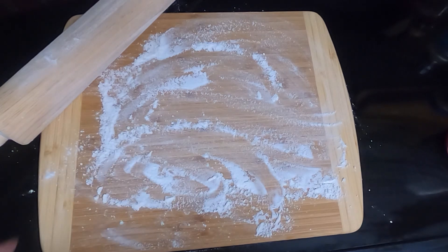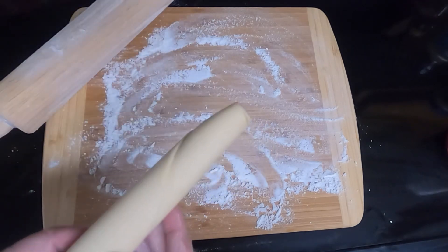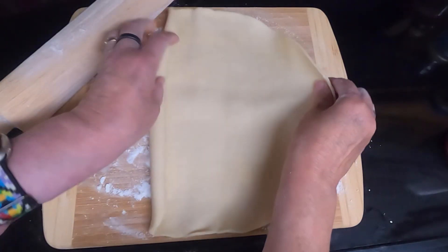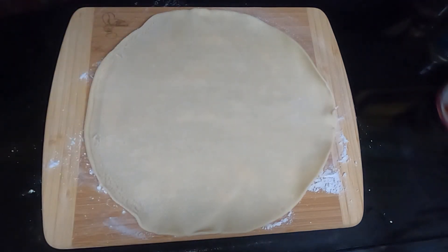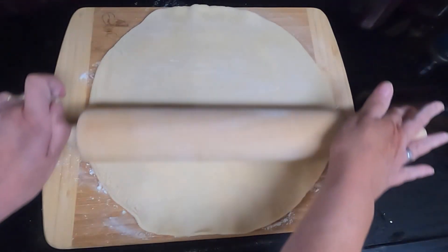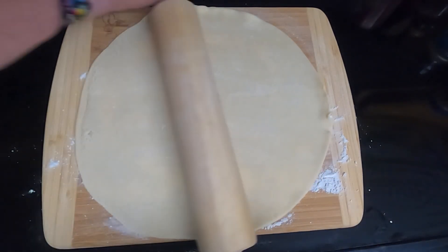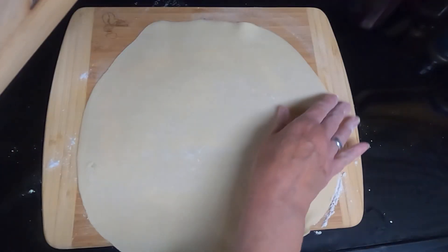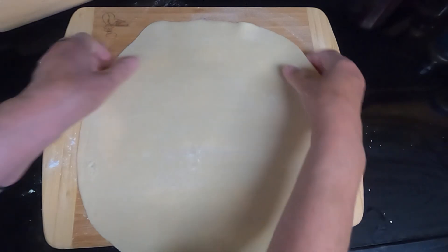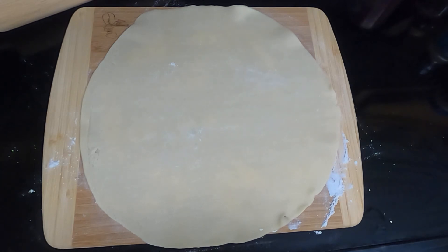Take a flat surface — I have a cutting board here. I put a little bit of flour on it and I floured my rolling pin. Take your pie crust and lay it out. Now you want to roll this out so you can cut it into fourths. This is only going to make four of them. I'm going to try to make it more rectangular, just for the fact that it might be easier to cut into fourths that way. I'm going to eyeball and see.